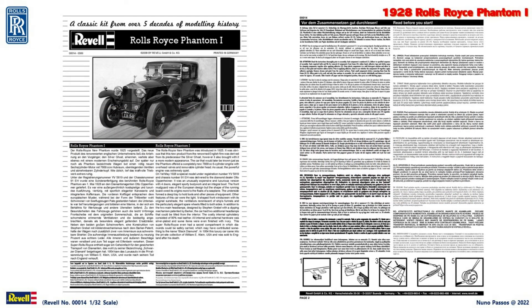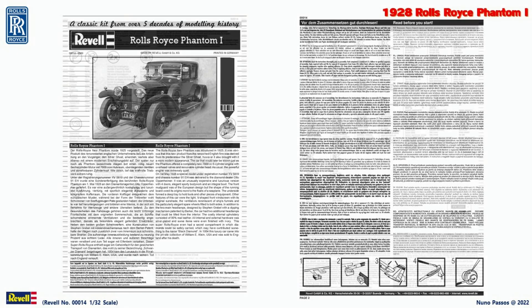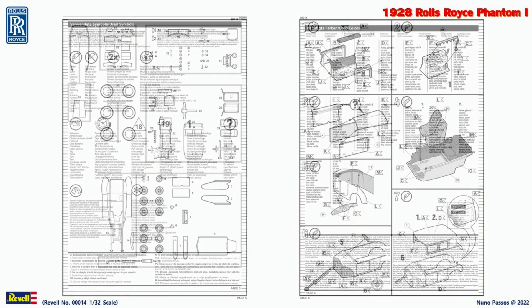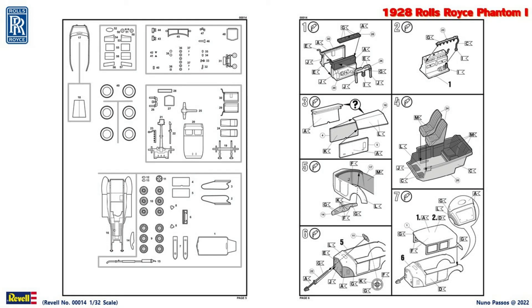The pictorial, multi-language manual sheet includes the historical description of the Rolls-Royce Phantom 1 and some warnings before starting to build the model kit. Then we have the indication of the used symbols in this manual, as well as the used colors to paint the model kit. There is an overview of the kit parts sprues, and then the construction manual is divided into 18 steps.